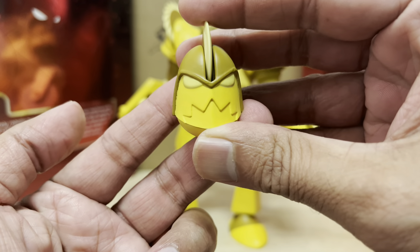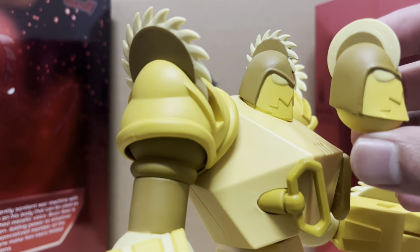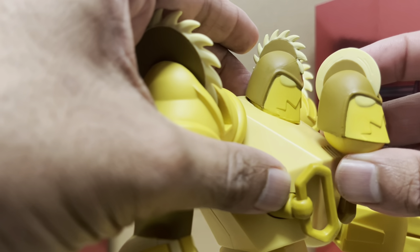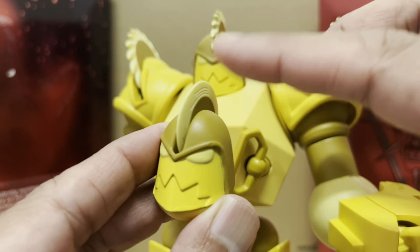He gets an alternate head here. It's got the same facial expression as the regular head. However, this one has got a smoother saw blade. The first one has serrated edges on the head saw blade, but this one here it's smooth — and it spins, guys. It spins.